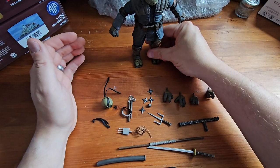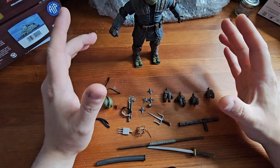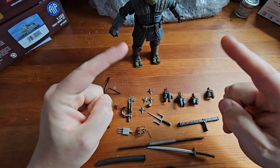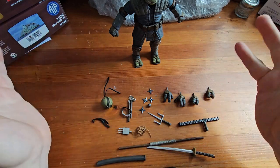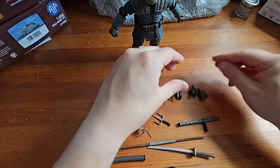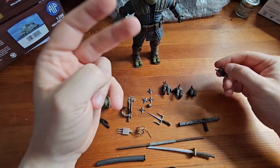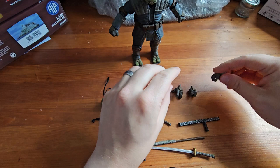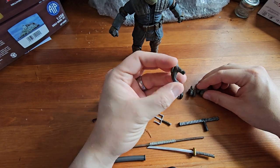Here we have our figure out of the packaging with all of its accessories. I'm going to go through the accessories first before we look at the figure. As you can see, it comes with two extra sets of hands, so you get three sets of hands in total — some gripping fists and some open hands.